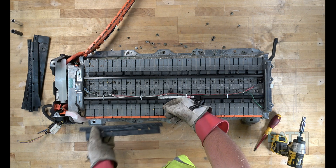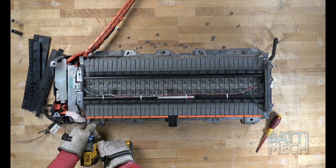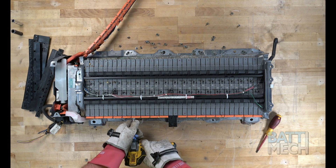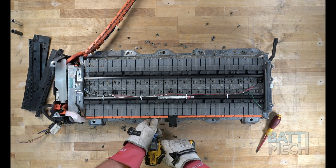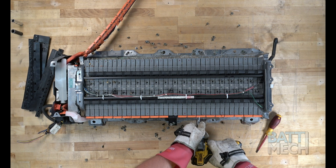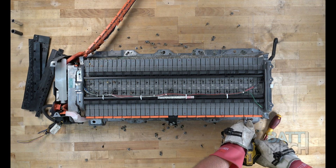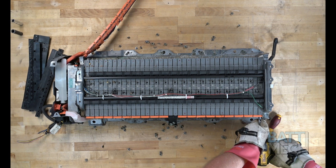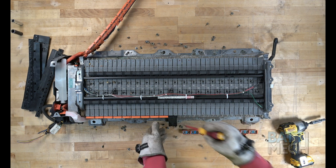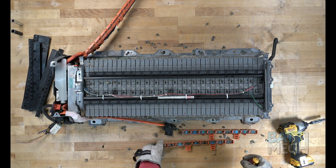Again, start by removing the black plastic wiring harness covers. Then remove the nuts that hold the wiring harness to the battery modules. Next, you'll separate the wiring harness from the battery modules. Note: if you use a screwdriver to assist in removing the wiring harness, you should be aware that if you touch any two terminals at the same time you will experience a spark.